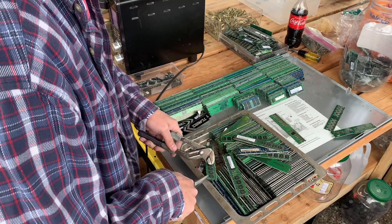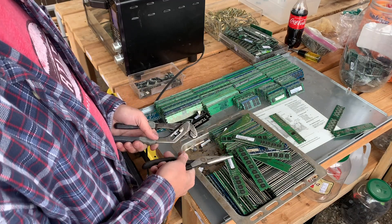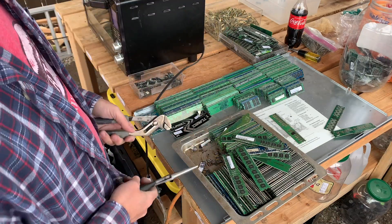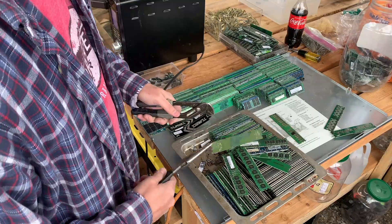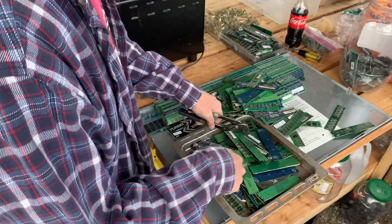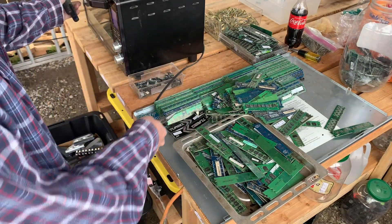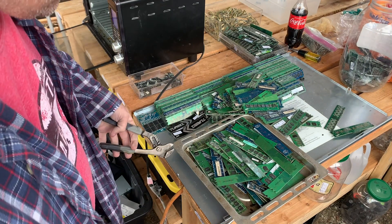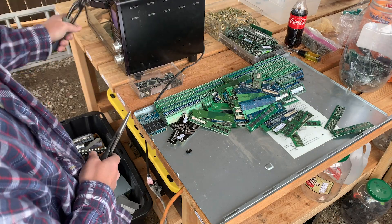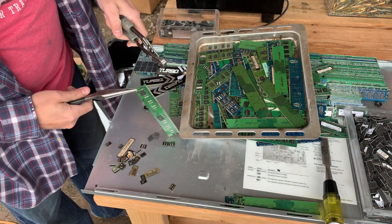Some are coming off easier than others. Let's try dumping half of them out and doing fewer RAM per load. This should be a lot faster than doing the heat gun on them. With how many I have to do, I don't love the idea of being out here with a heat gun all day. Let's allow some air to circulate around these — let's shuffle them up so they're not insulating each other and preventing the heat. Let's put this back in, let it finish its cycle, and then see if we need more time. It's sizzling away, so we know it's working.